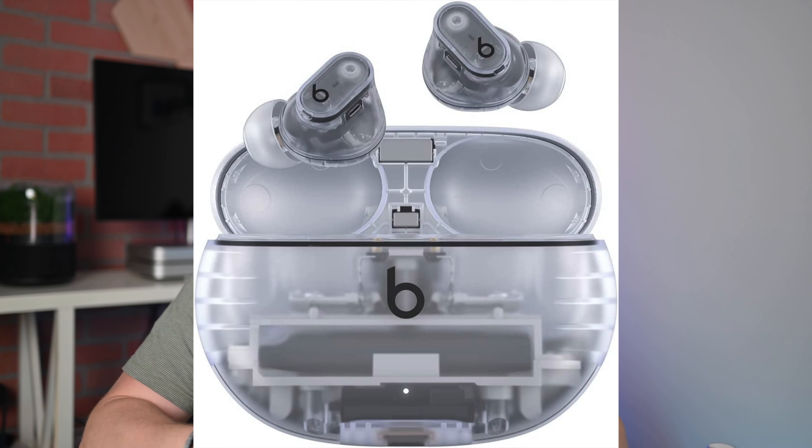The new Apple Beats Studio Buds Plus are available to order now on Amazon for $169. These will be launching on May 18th, but you can pre-order them now and get them as soon as they launch. So what do you guys think? Do you like the new Beats Studio Buds Plus? Are you going to be picking up a pair or are you going to be sticking with your AirPods?